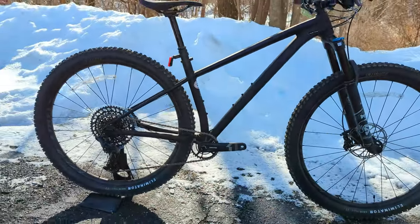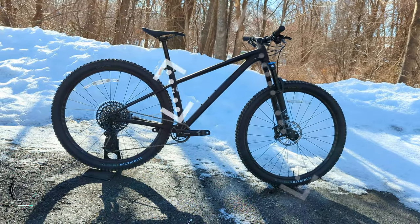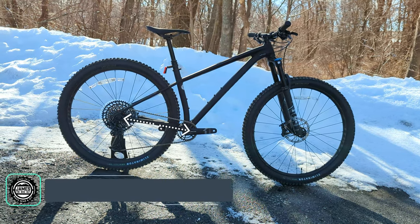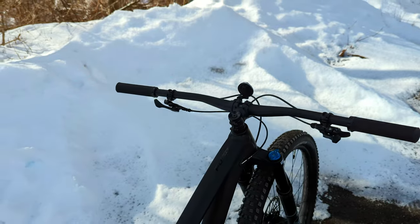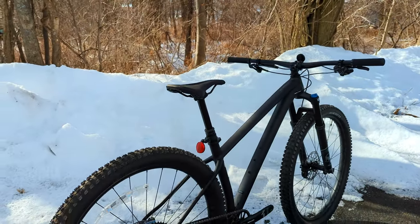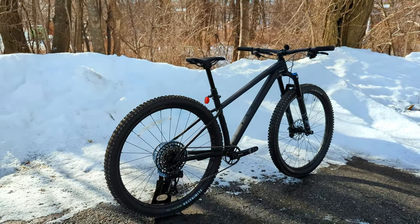Talking about geometry on this frame: the head tube angle comes in at 66.5 degrees, a 74-degree seat tube angle, a 420-millimeter chainstay length, and a reach in size medium of 440 millimeters. That's about 20 millimeters longer than the previous generation frame, helping to make for a roomy front center which aids handling and stability, especially when descending.